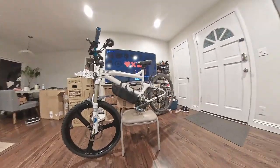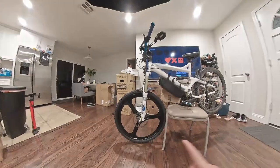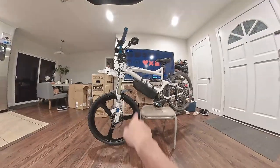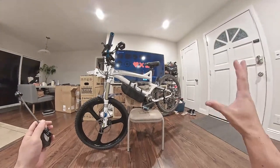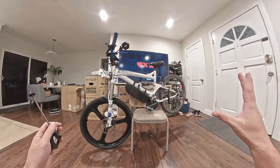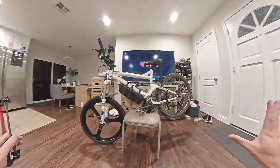What's happening Electric Fam? Welcome back to your channel. On this video, we are installing our new wheels on our DIY Bafang BBSHD 1000W Motor Custom Build Mountain Bike.